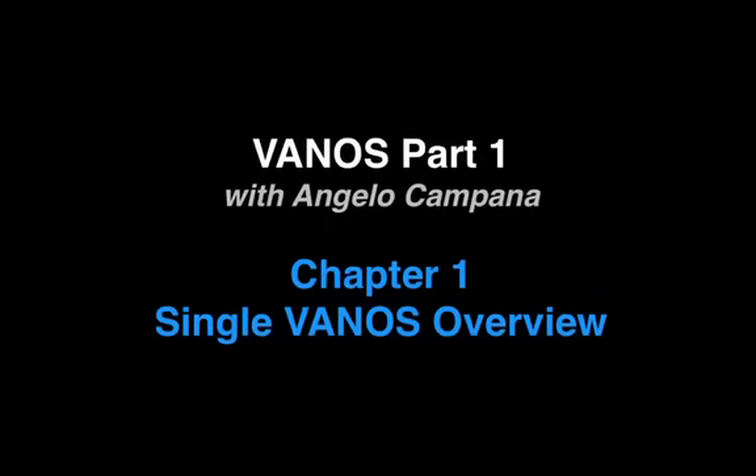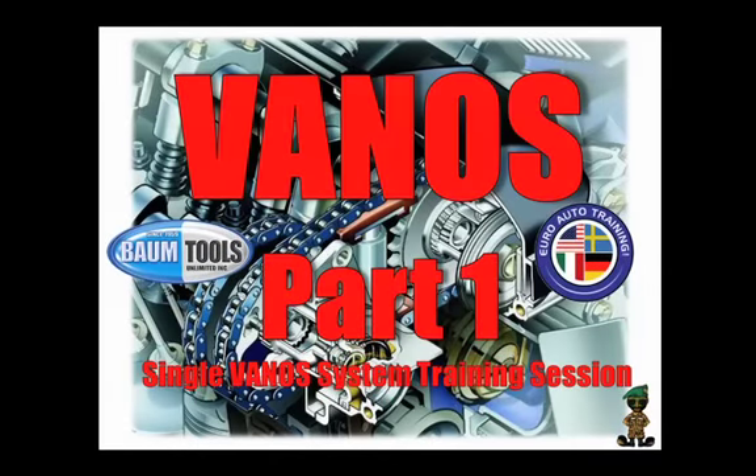Now let's join Angelo Campana for an excerpt from his Single Vanos Service Seminar. Today we'll be covering Vanos Part 1, which will include what Vanos is all about as a simple single Vanos system — what makes it operate, some of the pitfall diagnostics, how it operates, and the start of resealing the Vanos to restore the original factory performance.